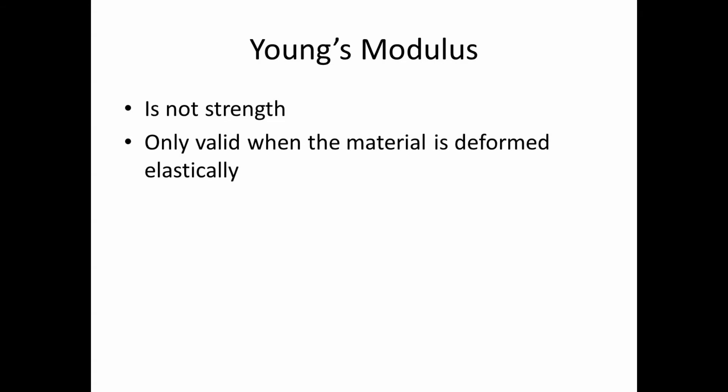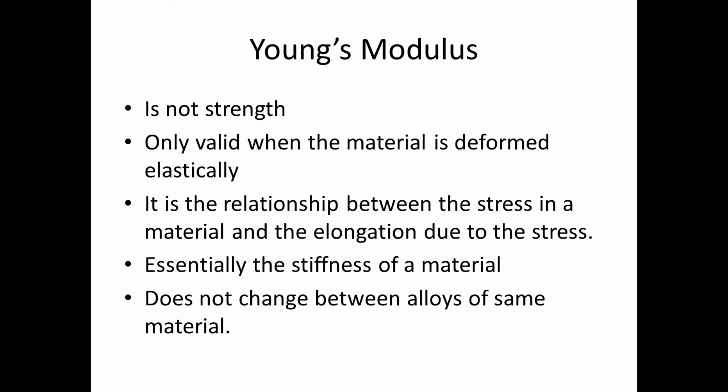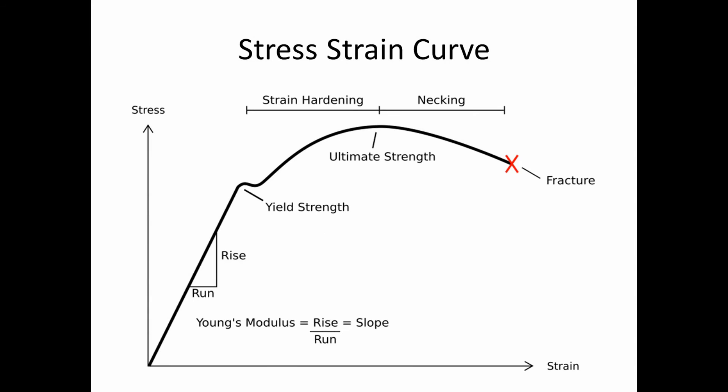Young's modulus is not the material strength — it is only valid when the material is deformed elastically. It represents the relationship between stress and elongation; essentially it's the stiffness of the material. It does not change significantly between alloys of the same base material — it's relatively constant. This brings us to the stress-strain curve. This is a generic one for a ductile material, which is what we're dealing with — not anything ceramic or brittle.